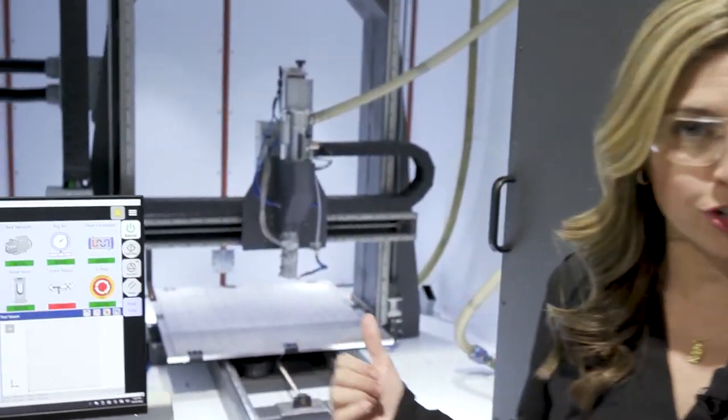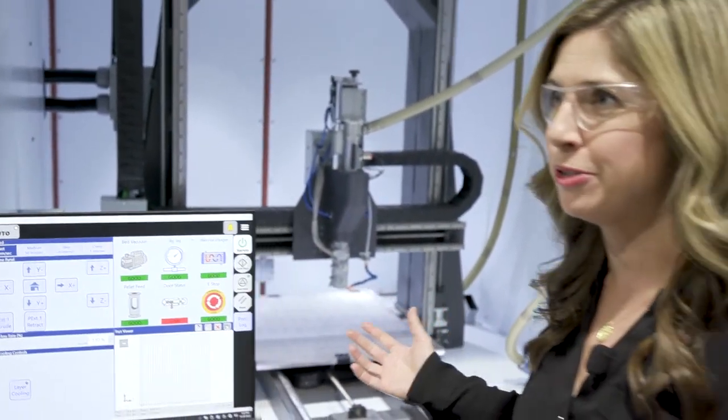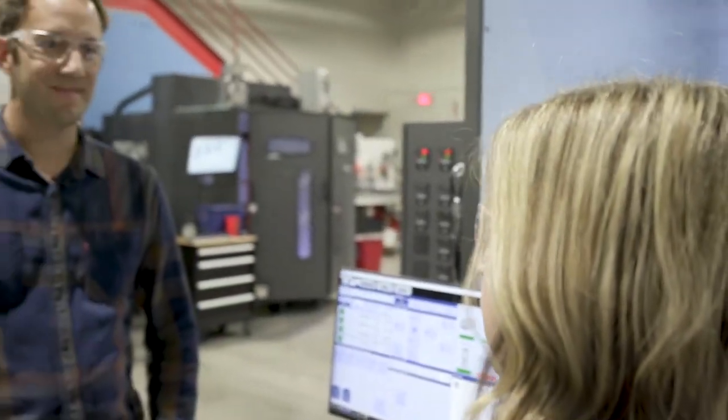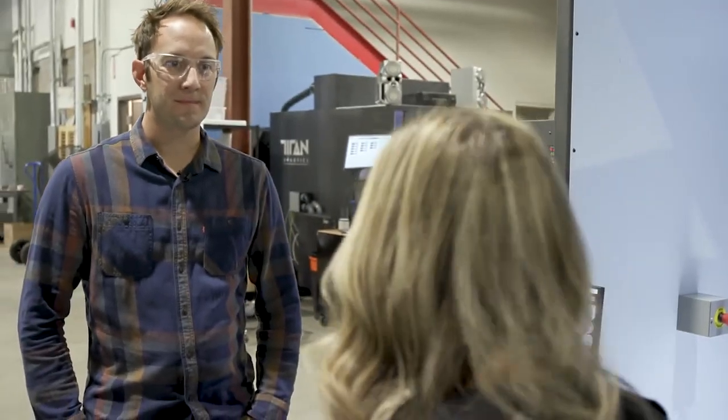In order to have 3D printing in a truly production environment, you have to have a reliable, fast, and safe system. We do have door interlocks, which is why this machine is not running right now — we have the doors open so you can see it. But Clay, tell us some of the production-hardened systems on these machines that really make them ideal for the factory floor.